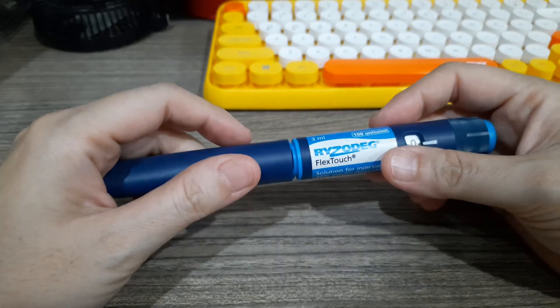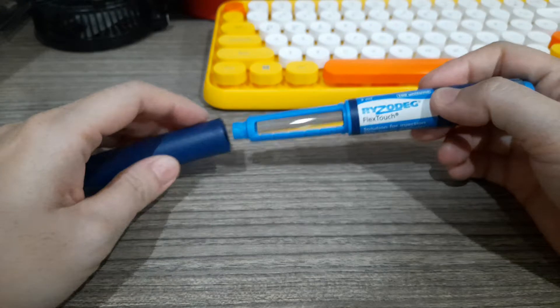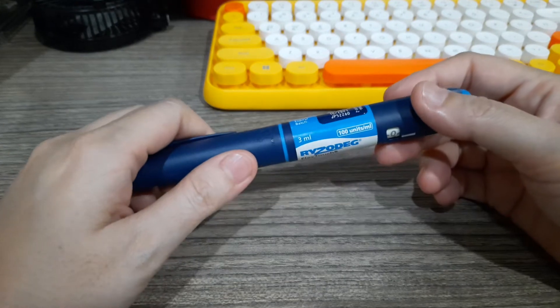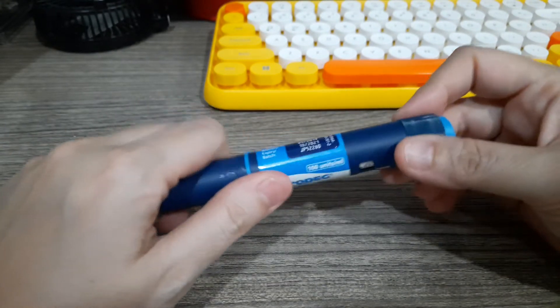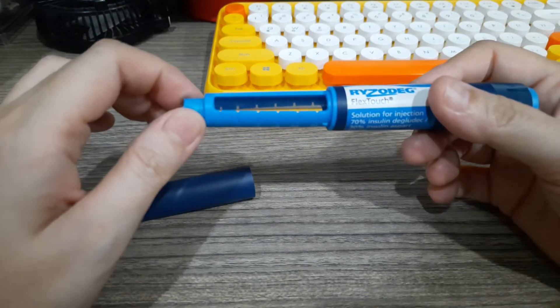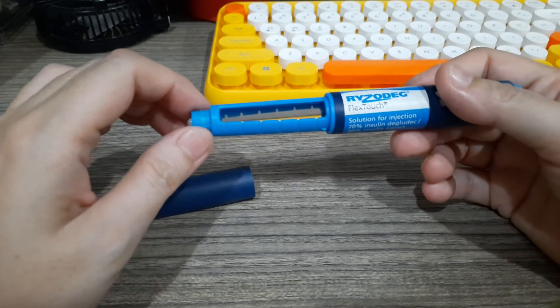In today's video we will discuss how to use a Ryzodeg pen. Before you use it, always check if it's expired. If your physician prescribes you 16 units, notice that your insulin is clear — there's no need to shake it. Your insulin will be stable at room temperature once you open it for about 30 days.